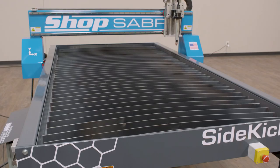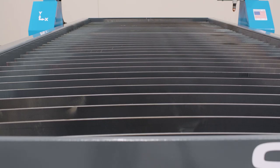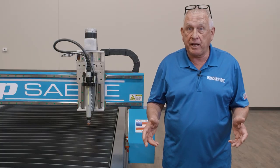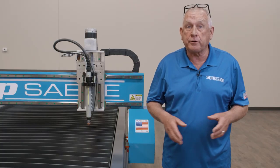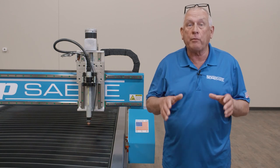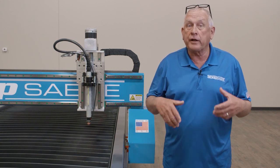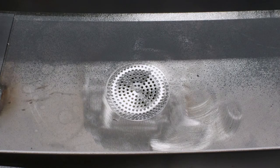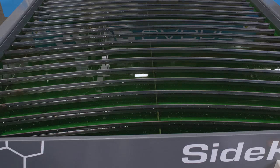Included in this particular model is our optional water table. The ShopSaber water table design is more than just a cheap sheet metal pan. Each ShopSaber water table is fabricated from formed sheet steel, then welded and leak tested. Each water table also includes a drain and even comes with our exclusive plasma defense solution.